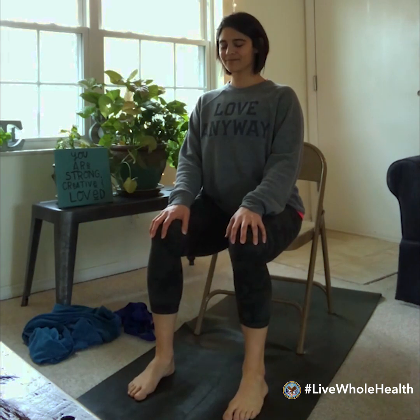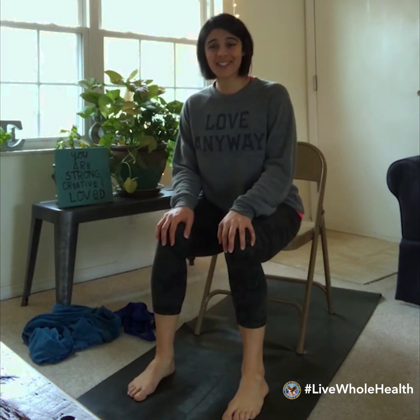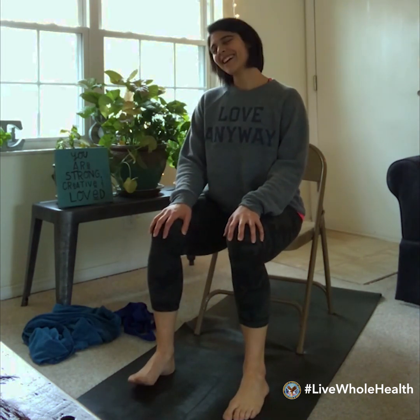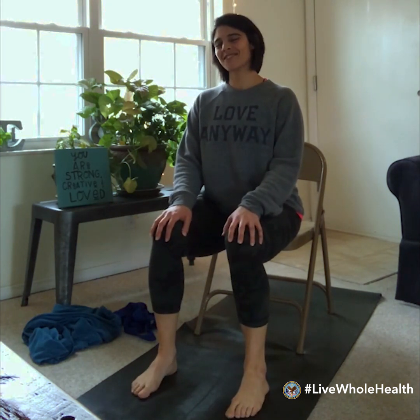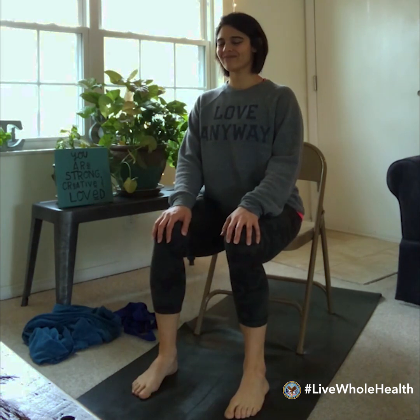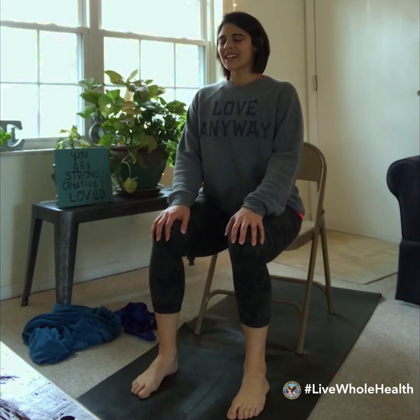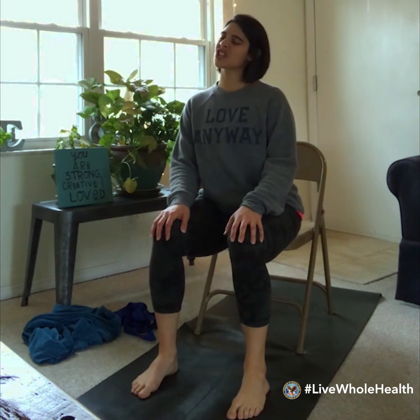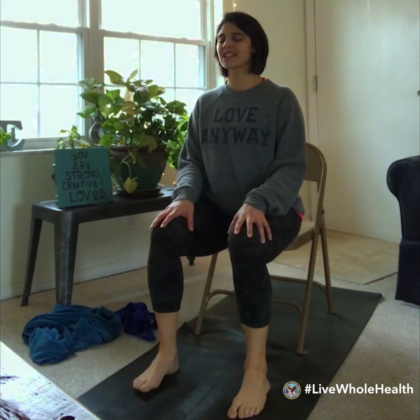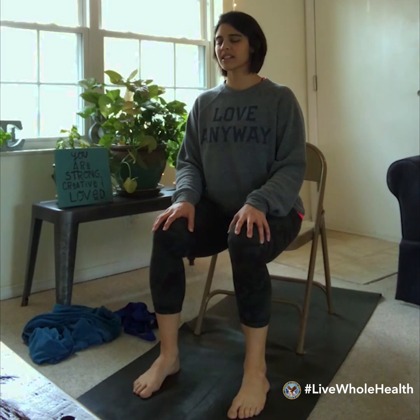Maybe this is a time when you can gently start to let go of any thoughts, worries, or to-do lists. Whatever you have going on, give yourself this time to gently let that all go and be fully present. Notice your breathing, the feeling of your body resting in the chair, the feeling of your feet on the floor, and where your hands are resting. Just settle in and pause to breathe here.